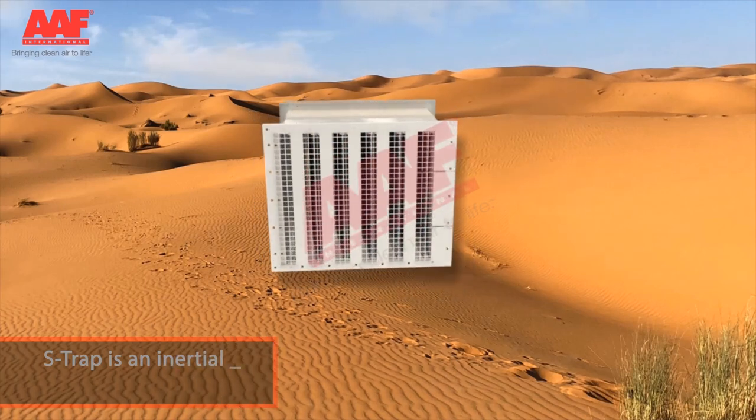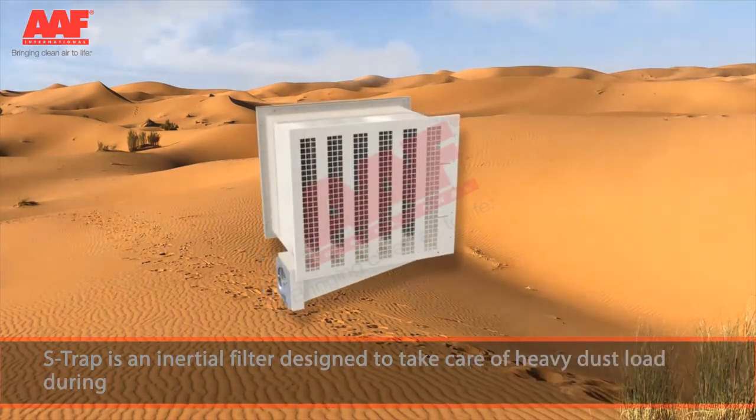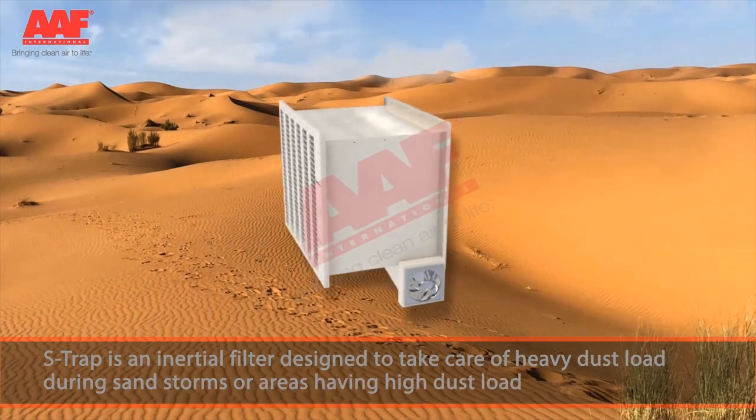S-Trap is an inertial filter designed to take care of heavy dust load during sandstorms or areas having high dust load of heavy particles.